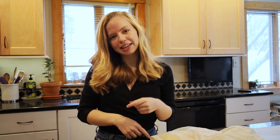I'm going to show you how to make the dough and then we're going to make the filling and we're going to put it all together. Let's get into it.